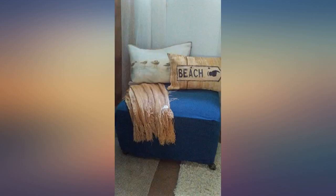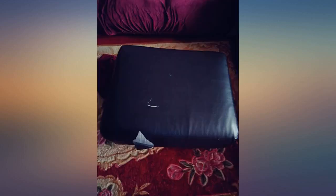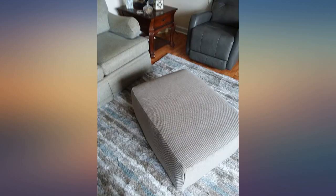I was hesitant at first getting a sofa cover because they look so fake. This cover is awesome and so soft. It barely looks like a cover. Must have if you have pets that scratch up your furniture.